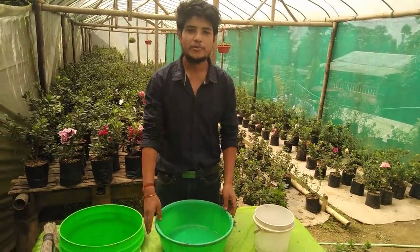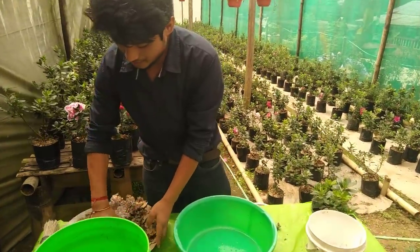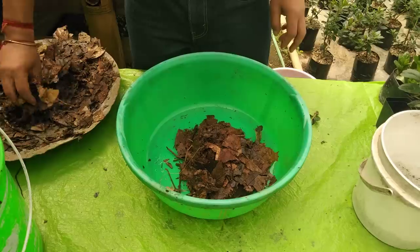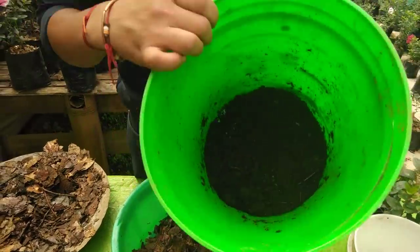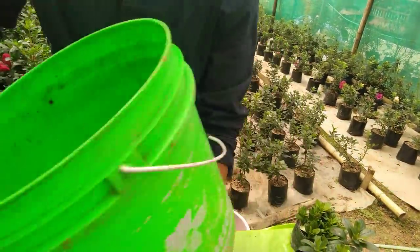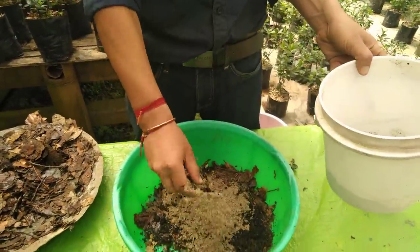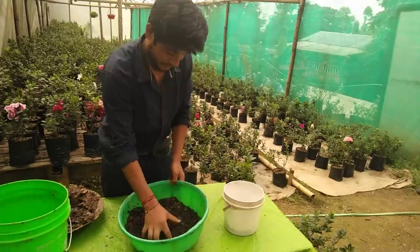Now I'm going to prepare the mixture. What an azalea needs is an acidic soil. To make the mixture I use decayed or rotten leaves — these are the rotten leaves I collected from my backyard. I'm going to add pine picks, or the dust particles from the pine tree, which makes the soil acidic. I'll add a bit of that, and then a bit of sand.